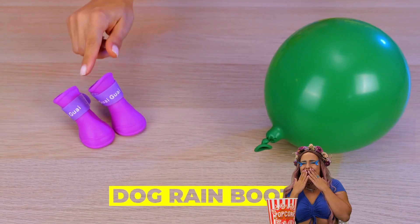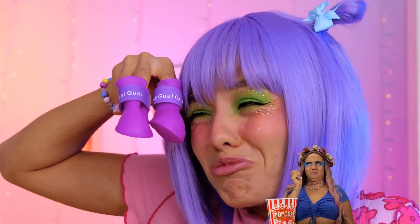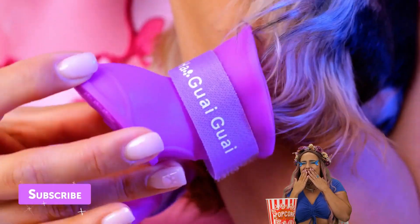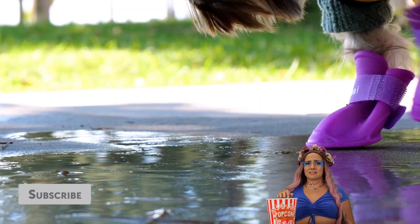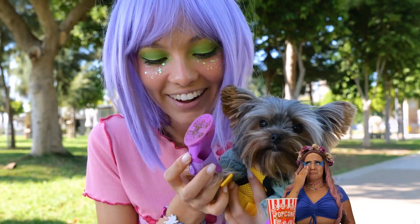Want your pup to be a fashion star? Start with boots. Let's try these first — aren't they cute? Perfect fit. Just remember, we need four in all. It's not like your pup can resist all those puddles.